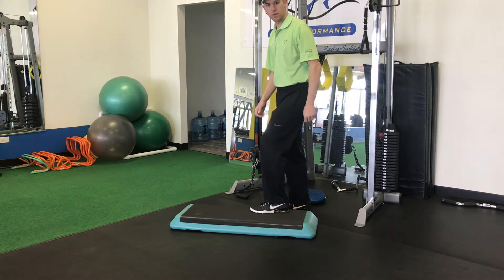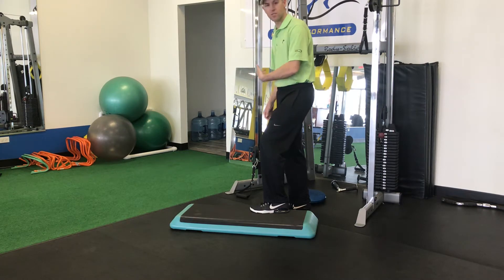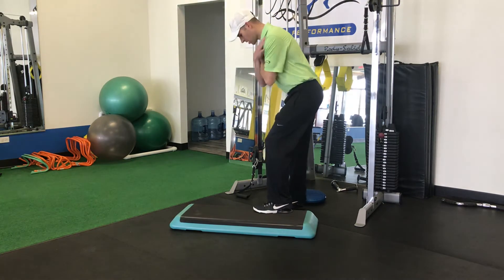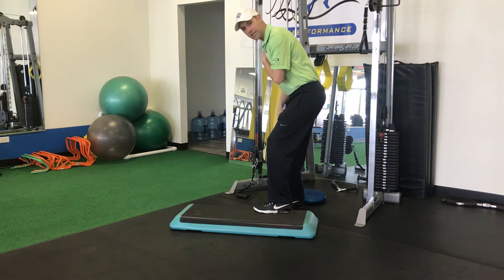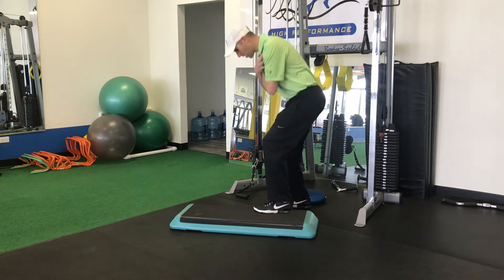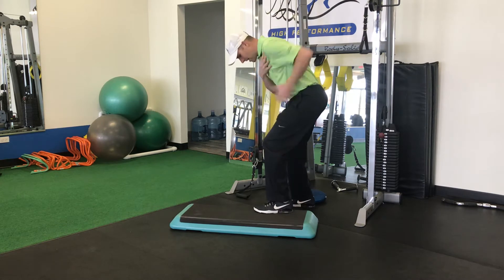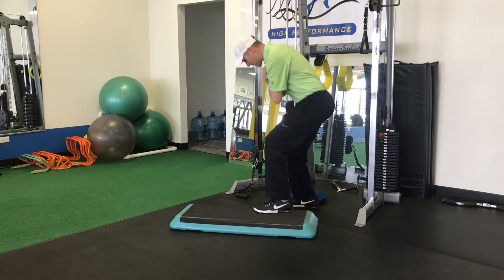I'm trying to shift my pressure into my left side to be able to create a good kinematic sequence of events and repeatable center-face contact. I'm going to create a golf posture with my arms across my shoulders, and what I'm trying to do from this posture is completely get off my backside — step up onto that six-inch box, get into my lead side, and you'll see my hips start to clear at the same time.